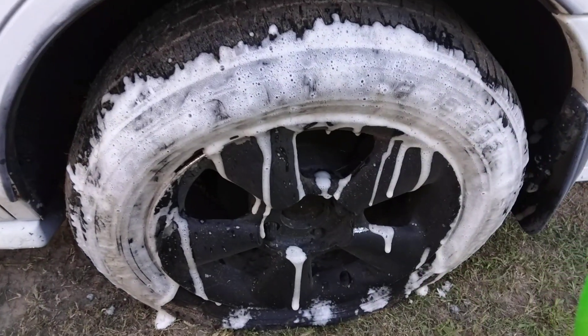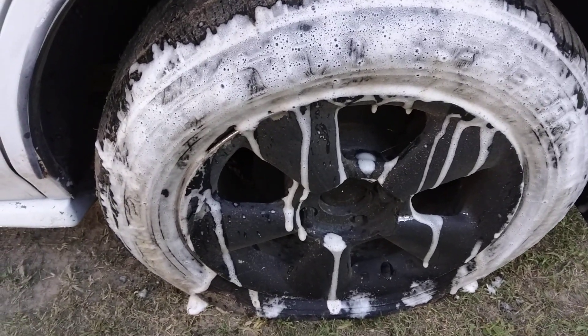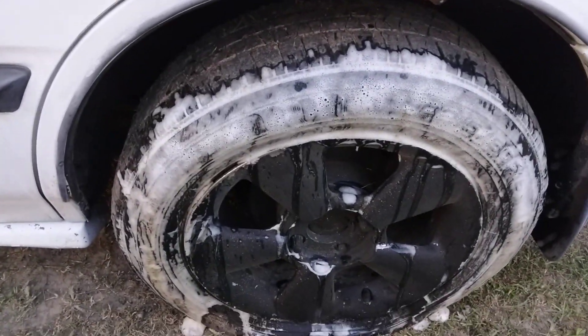So pretty much after you apply it, it sits and you can go out and kind of scrub it away. You can actually see how this stuff is like molted oil coming off. Check that out — you can see how it's just eating up the dirt and grime out of those grooves. Look at there. I mean you can literally see it — stuff like mold oil coming off that tire.